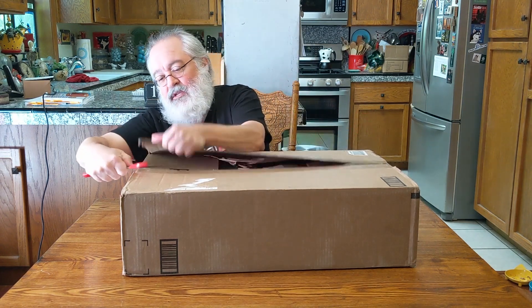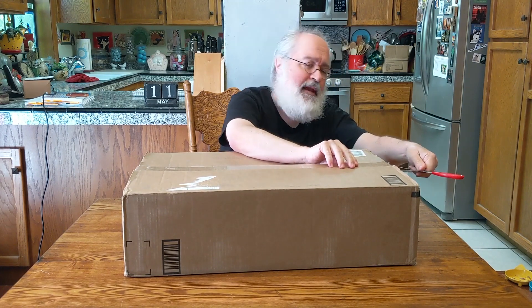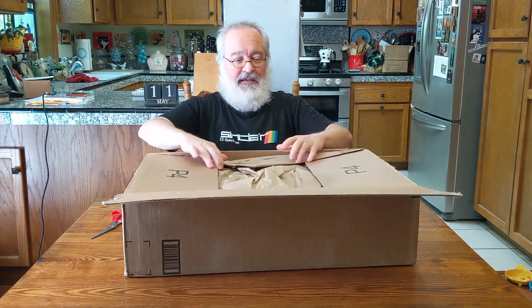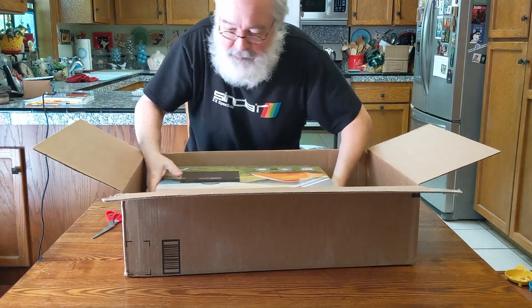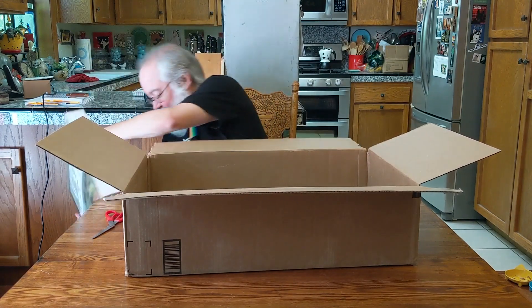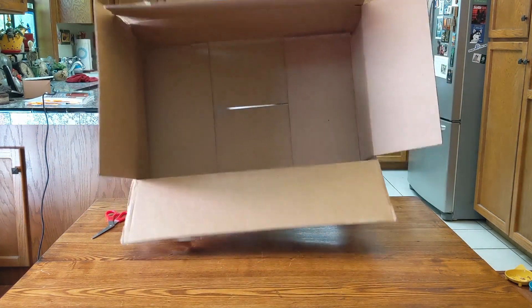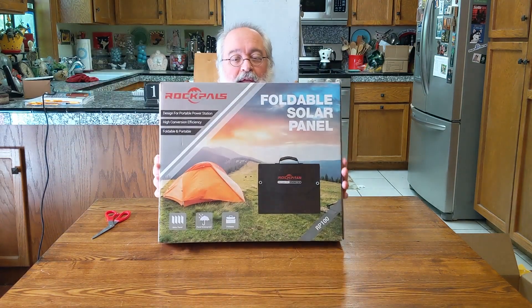This was purchased via Amazon and it's a little heavier than I expected — I had to use two hands to bring it in. There are two of them; that's right, I purchased two of these. Let me lay it down here. So now we've got a big empty box that the cats will enjoy tremendously. What did I purchase? This is the first thing: portable solar folding panels.